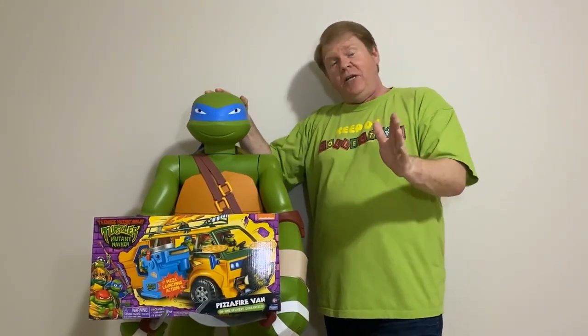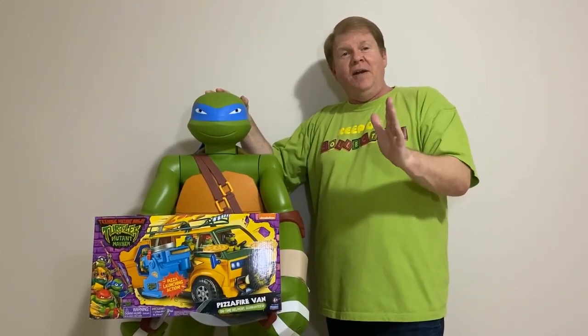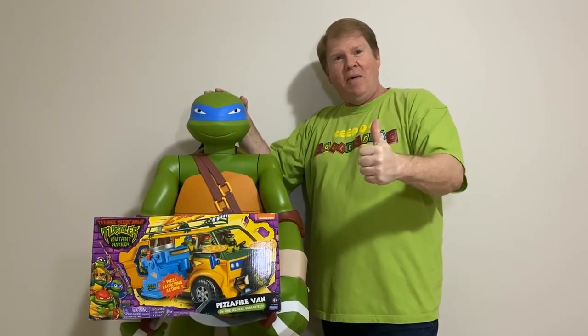Leonardo is going to show you his favourite van at the end, so stick around and Cowabunga!